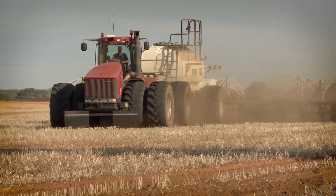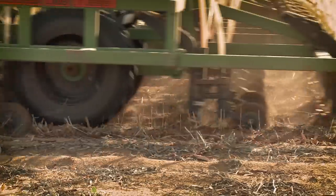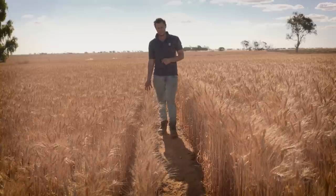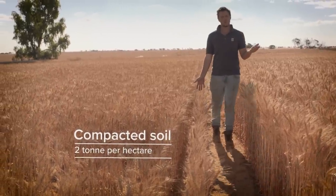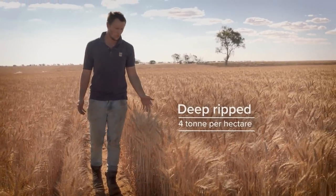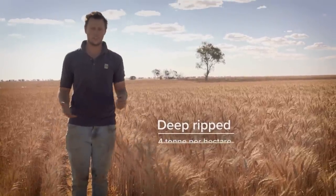The early sowing program is part of a strategy involving deeper sowing to utilise subsoil moisture accessed through deep ripping. On this side we've got a 2 tonne per hectare wheat crop, which is typical for a normal year here with subsoil compaction, and on this side we've got alleviated compaction using deep ripping where we can see about a 4 tonne per hectare crop — a 2 tonne per hectare response from deep ripping.